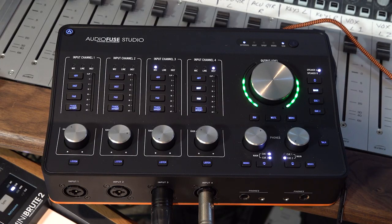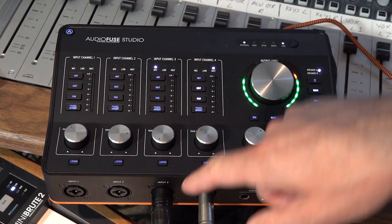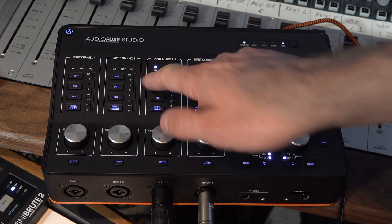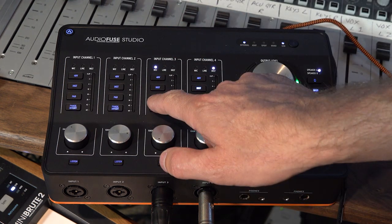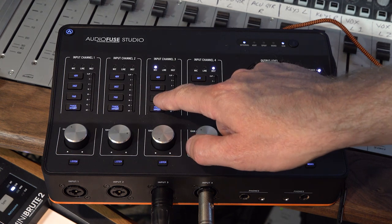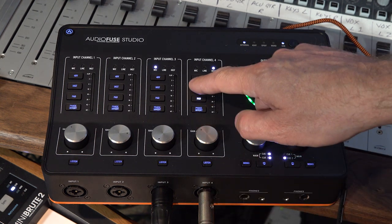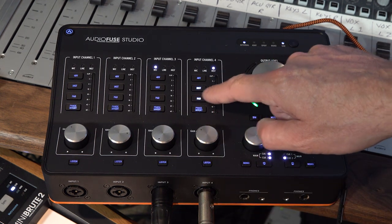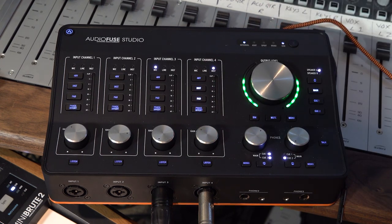Moving around to the top of the unit now, you can see we have our four main input channels. If I have a mic connection plugged in, I can switch phantom power on and off. We have a pad and phase invert. If I have a quarter inch jack plugged in, I can switch between line and instrument input — again the pad and phase invert, but of course no phantom power.